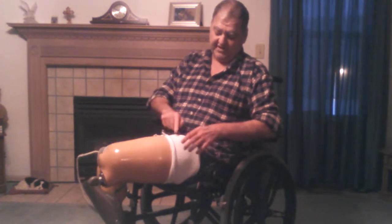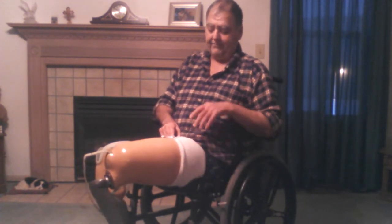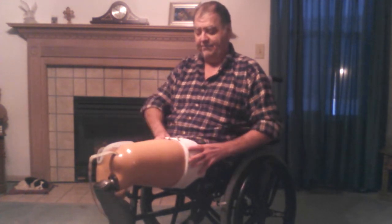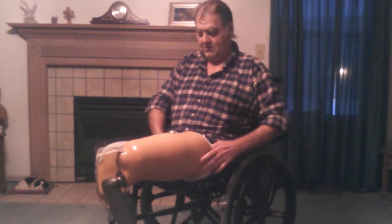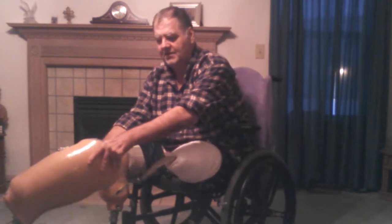There's extra padding because of the socks around this edge, so it makes that more comfortable. I've pulled this leg about four or five inches off at this point. I want to pull these liners off and then pull this leg off separately.